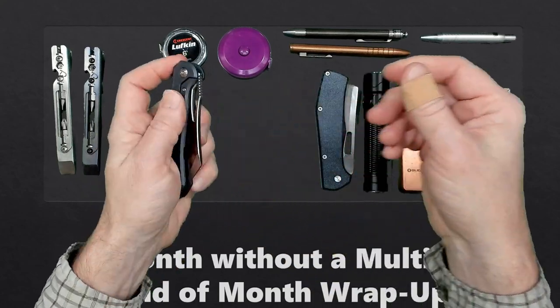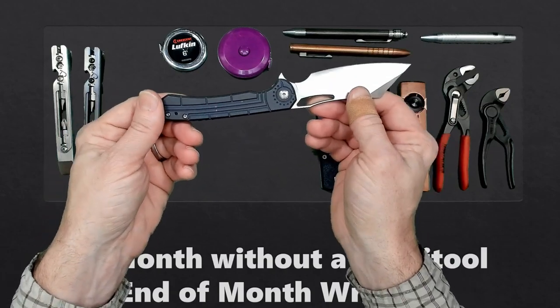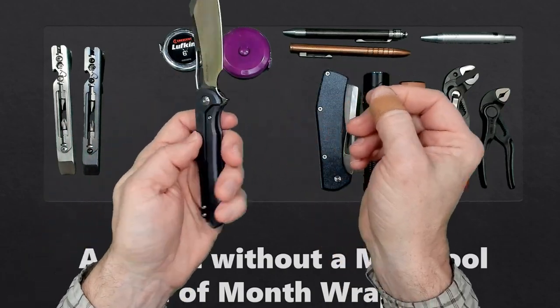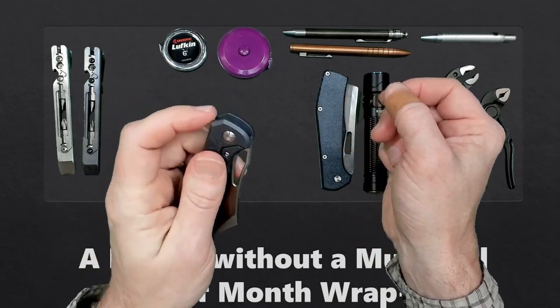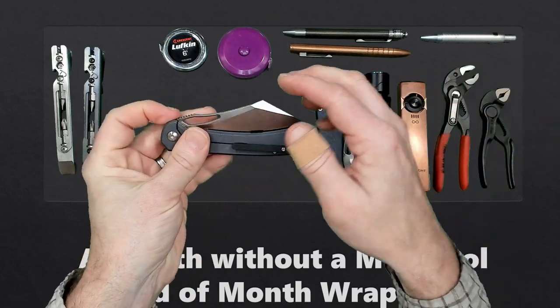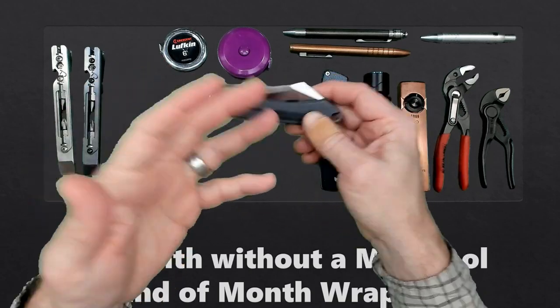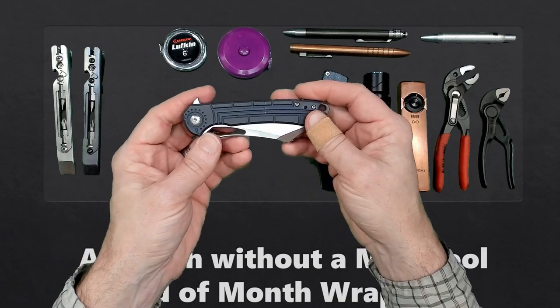The next knife I carried was the Mass Drop Ferrum Forge Collab knife called the Buck. This is no longer manufactured but you can still find it online. I really like the action on this knife — it's really nice to flip. I also like the look of it. It's a little more aggressive than I normally carry, but it's not so over the top that I'm not willing to pull it out and use it in front of other people.